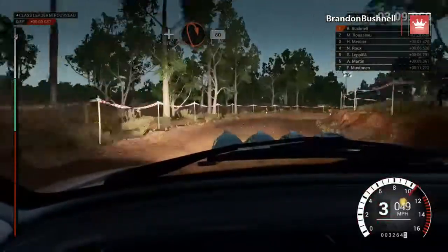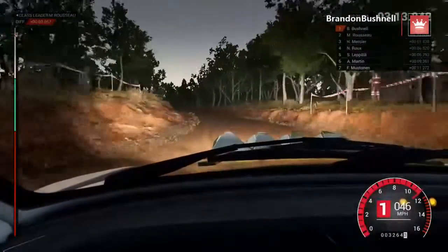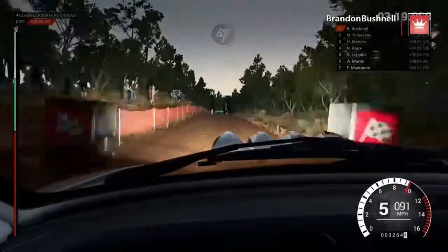Open hairpin right, 80. Keep left, over crest. To finish. Okay, take it to the control.